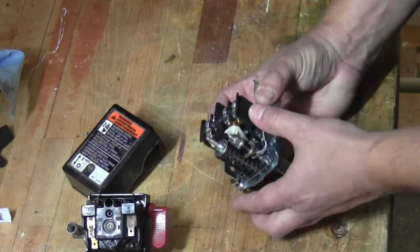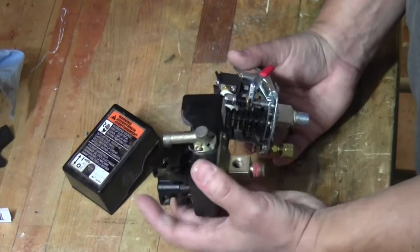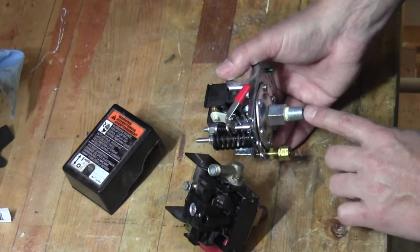As far as functionality, both of these switches have the same features. They have the inlet for the pressure switch itself and they've also got the unloader valve that's integral into the switch.